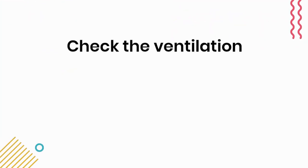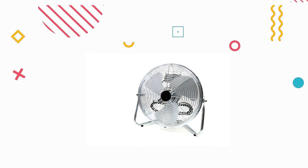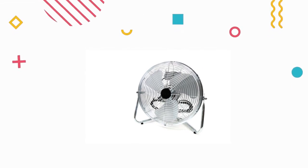Step 2: Check the ventilation. The second thing to check is the ventilation. Make sure that the motor is getting enough air to cool it down. Check that the ventilation openings are not blocked and that the fan is working correctly. If the fan is not working, you may need to replace it.